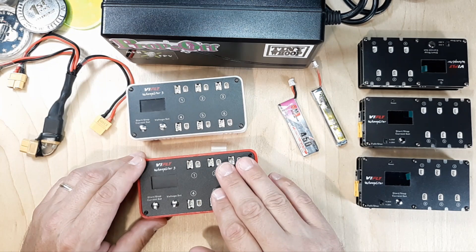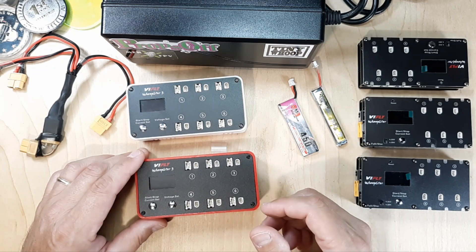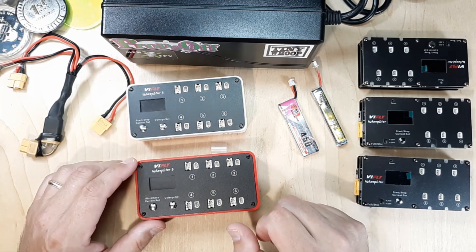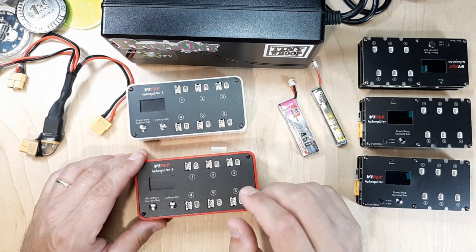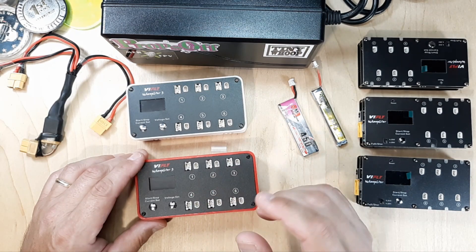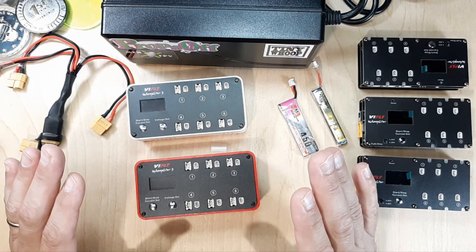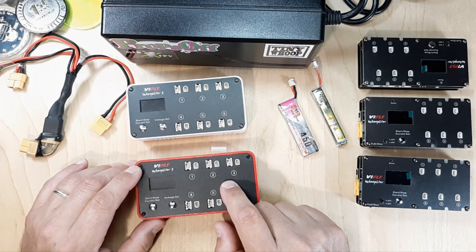I'm not really going to go through how to use the charger — there are other videos out there for that, unless enough of you ask me to put one together. This is just for updating the firmware. In the description, you can find the link to the website to access the configurator, and I also have my very first affiliate link in the description in case you're looking at purchasing one of these from ViFly.